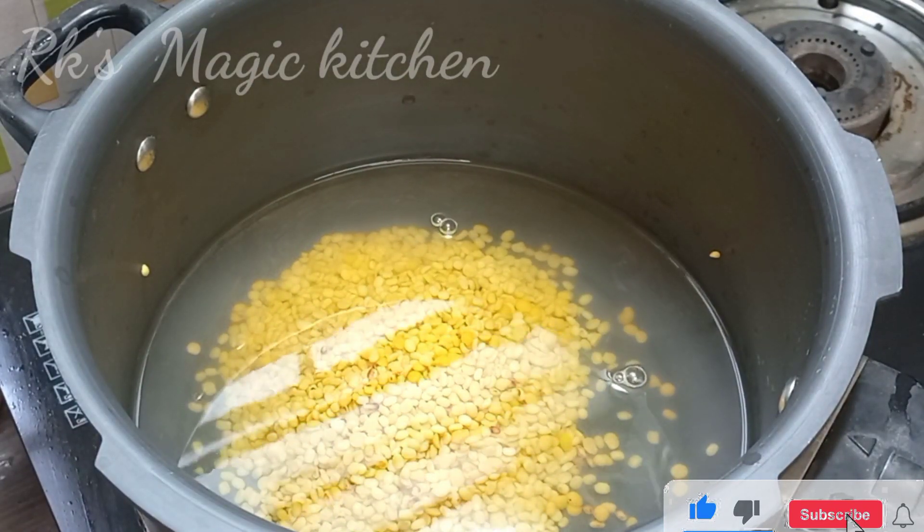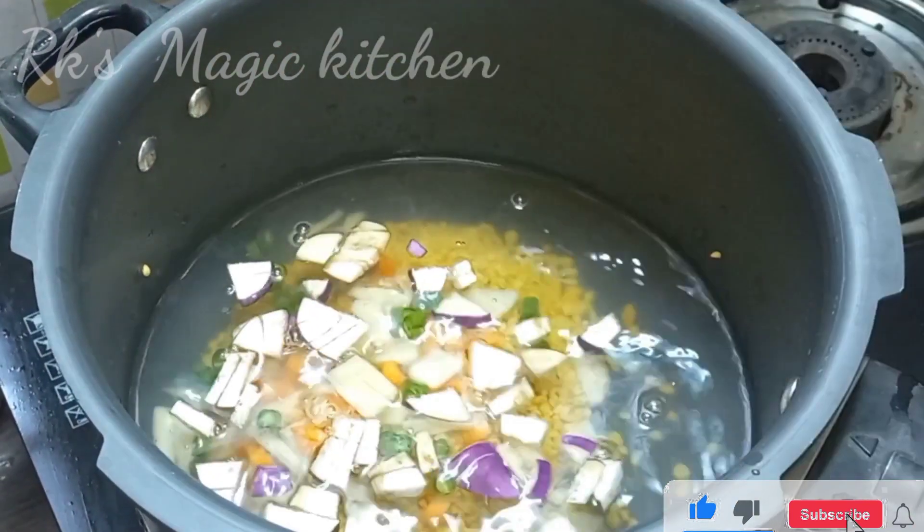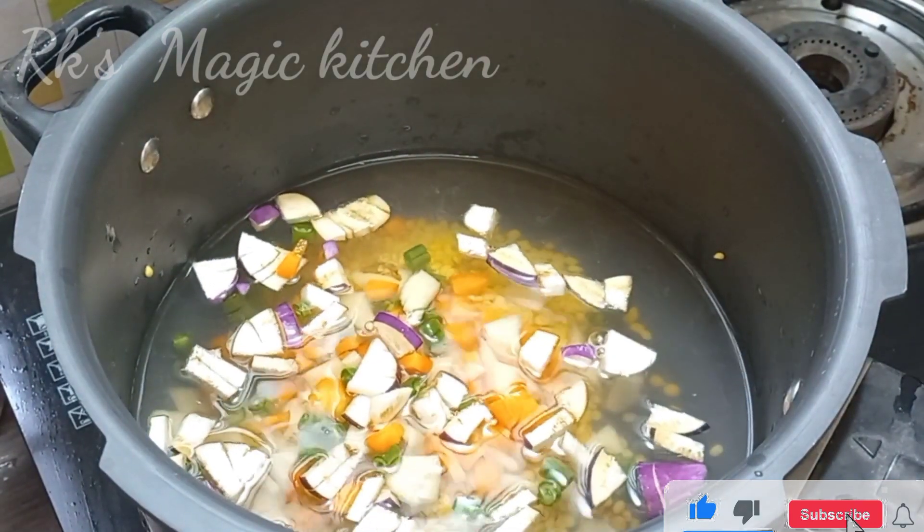It is a pretty simple, easy, and tasty dish. We will make it in the cooker.